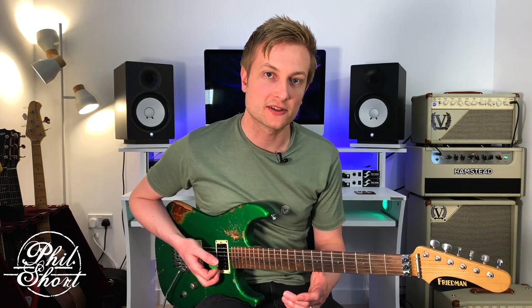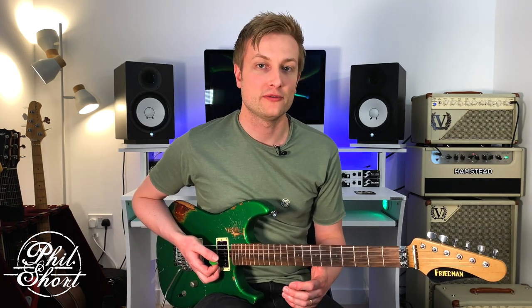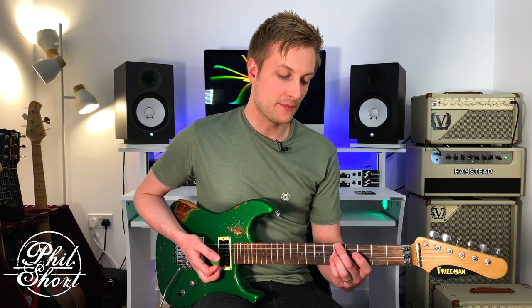Hack number four is to play that arpeggio over a minor 7, minor 11, or any kind of extended minor chord, and play the arpeggio off of the major 6. That will give us a Dorian tonality. Here is A minor 11.